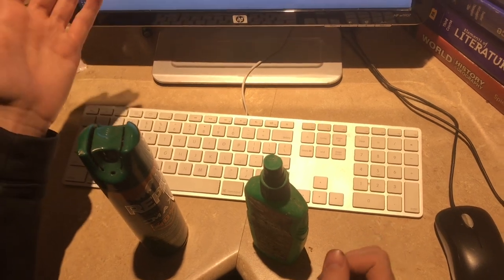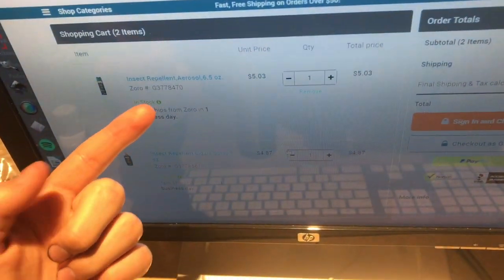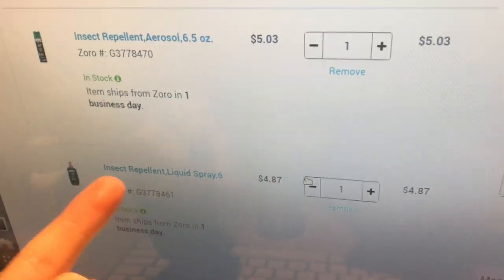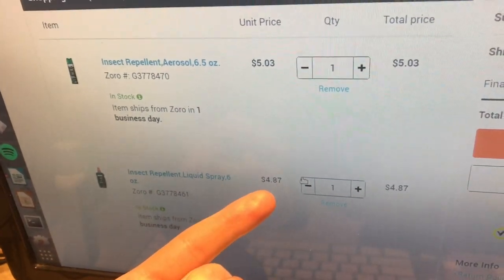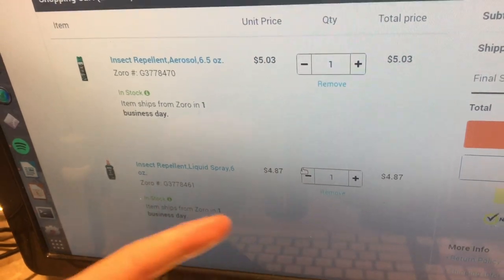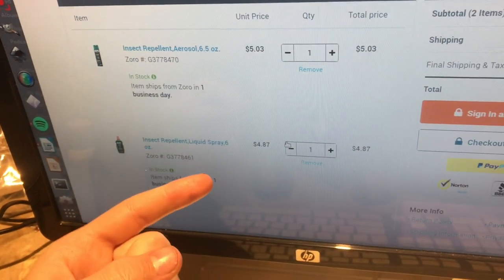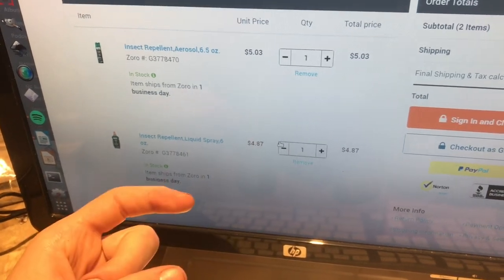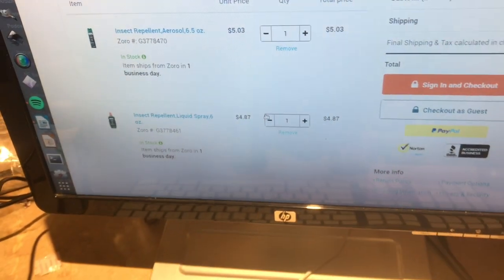They're about the same price online. Here's the aerosol can — it's 6.5 ounces for about $5. And then the liquid spray that you pump with your hand is $4.87 for 6 ounces. So it's half an ounce less, but it's a little bit cheaper, and you're going to be able to use all of the fluid.